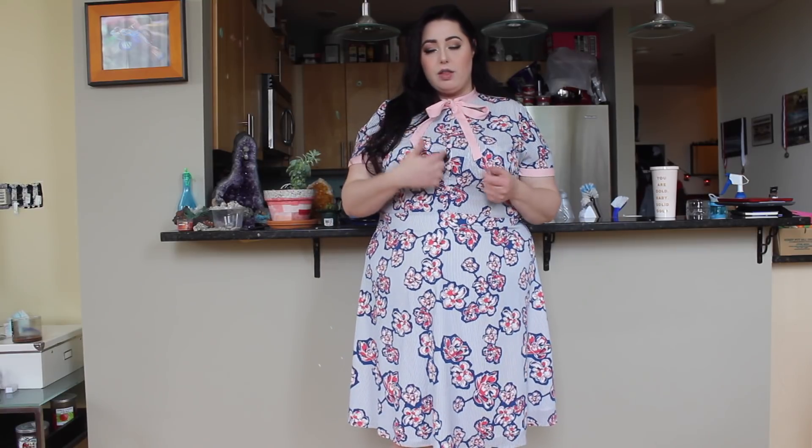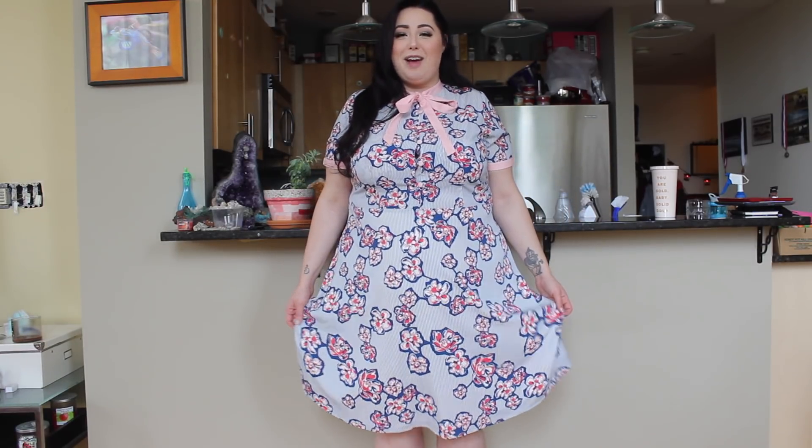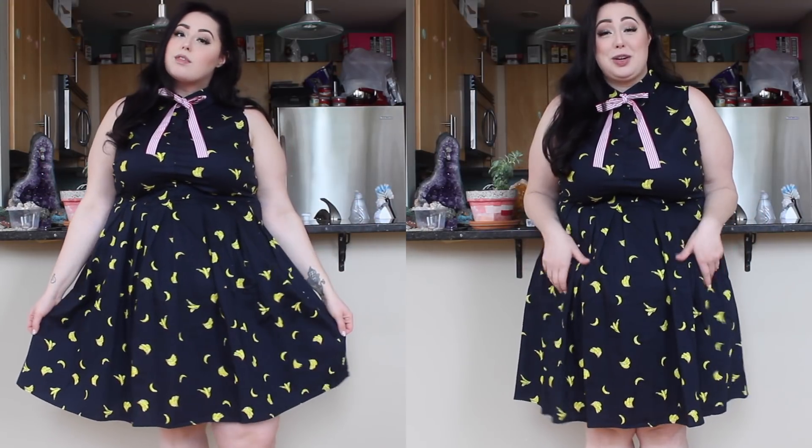This does come undone by the way — I can tie and retie it, and all of these are real buttons. You can see it hits me just below the knee, which seems to be a pretty standard length for Eloquii pieces. I have a lozenge in my mouth — I really can't talk without it — but this dress actually cheered me up.